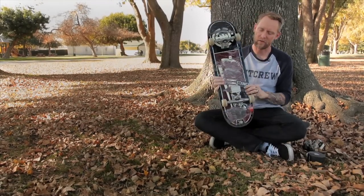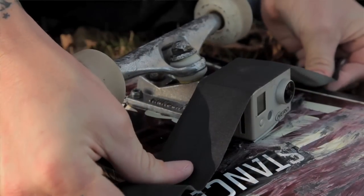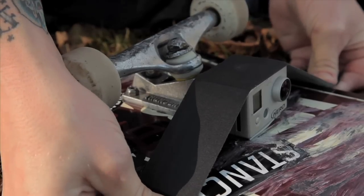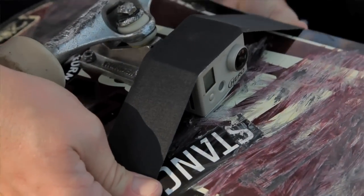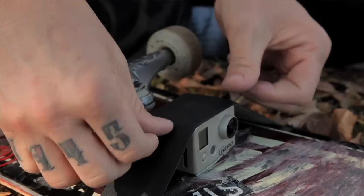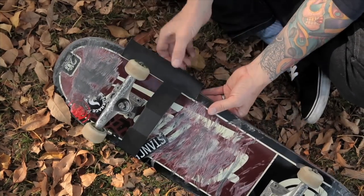Now that it's mounted to the board, the next step is to run tape across the top to hold it more securely. You want to put the gaffer's tape on top and pull it as tight as you can. Then I'll run tape parallel with the sides of the board to hold the tape that's running across and give it a little more support.